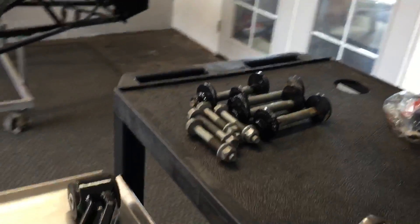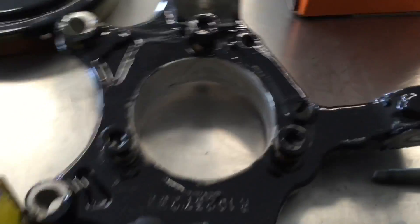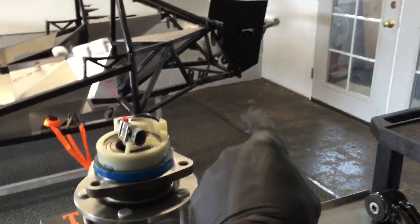New emergency brake backing plate, also POR-15. This is the Timken rear wheel bearing hub assembly — spline, made in America. There's the part number, and then we have the nuts, bolts, tools, and the other side.